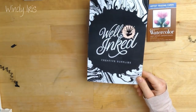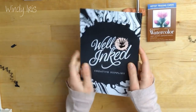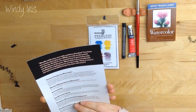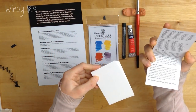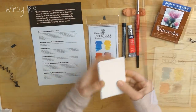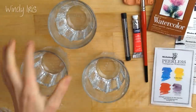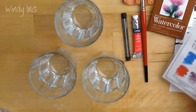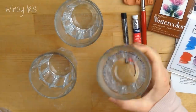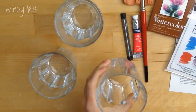Thank you to the folks over at the Well Inked Box for sending me this box to unbox and have a look at — it's really nice. Now I'm going to do some painting and test out some of these supplies. I've grabbed some different glasses here because I wanted to use several of these different colors, and if they're in the glasses then it's much easier for you guys to see the colors.